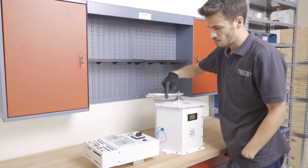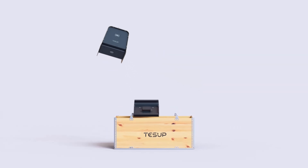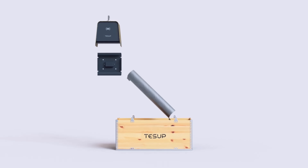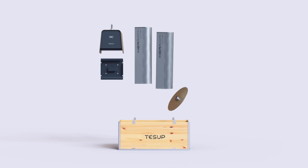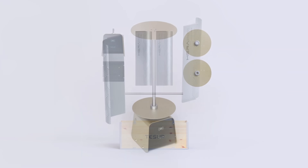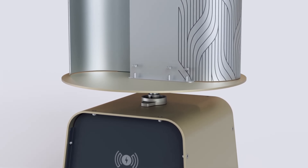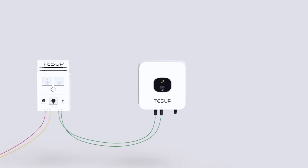The blades are divided into three sets, each with a different shape and size. The moderate wind blade set, which is included with the turbine, is ideal for areas with moderate wind speeds ranging from 4 to 25 meters per second. These blades have a curved shape that maximizes the lift force and minimizes the drag force, resulting in higher efficiency and power output.